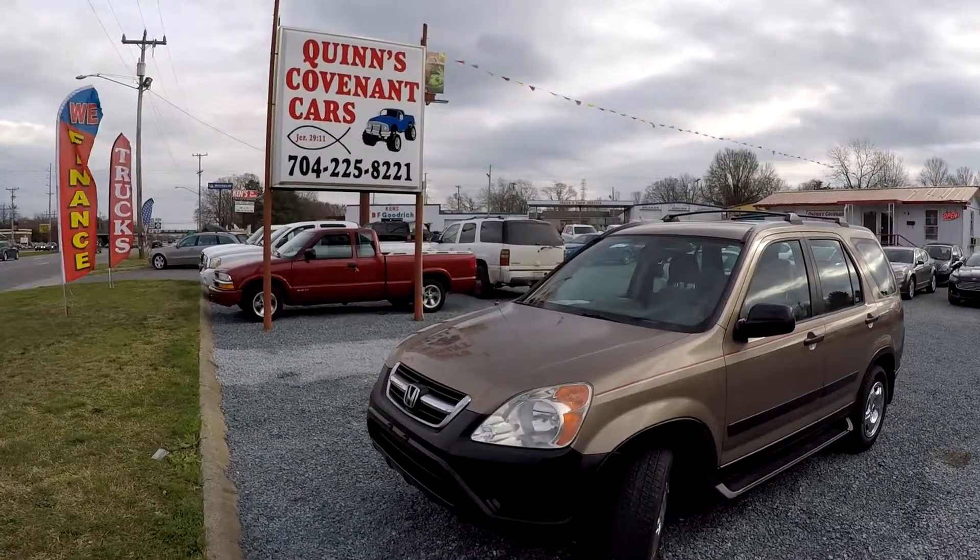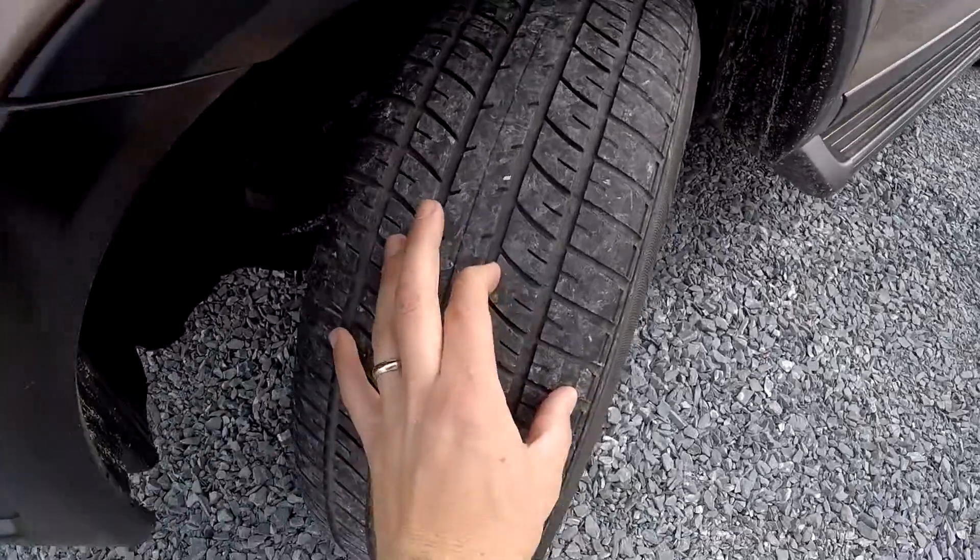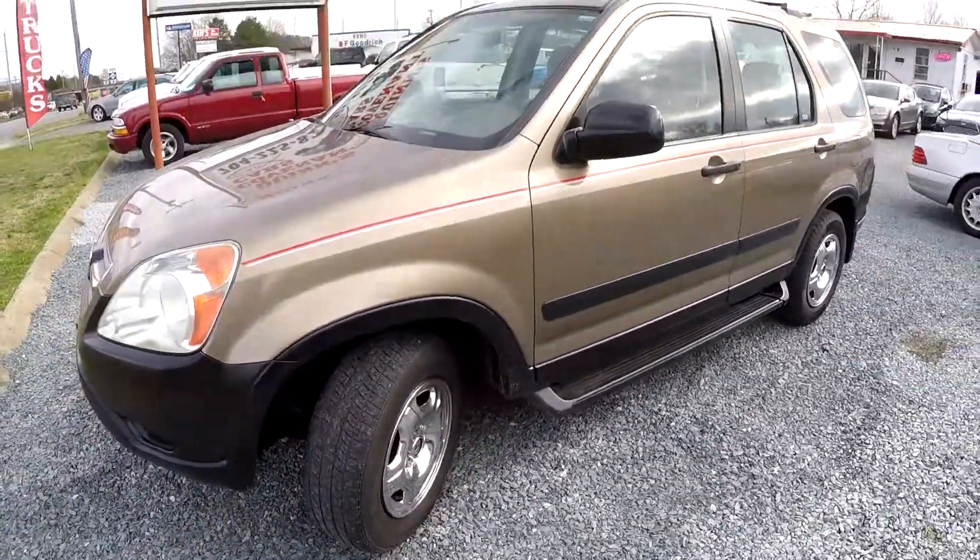Today we're at Quinn's doing a walk around on a 2003 Honda CR-V. We're going to start up front with a quick check of those tires and come around the exterior.